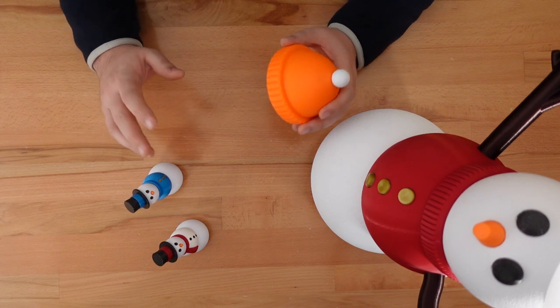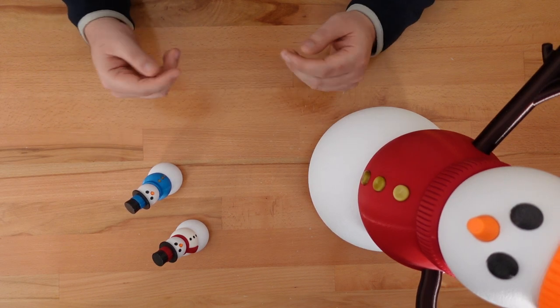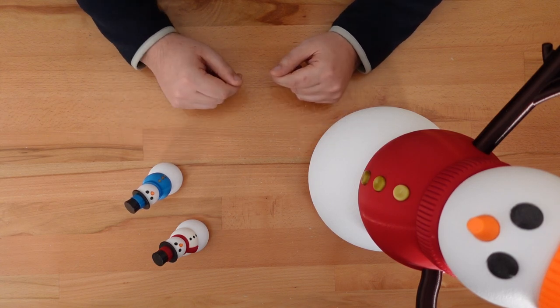I hope this will make it easier to create even more snow people accessories in the years to come. That's it for our giant snowman update. I can't wait to see what larger prints show up. But until then, happy printing and thanks for stopping by.